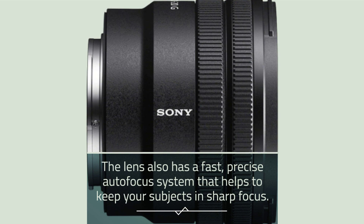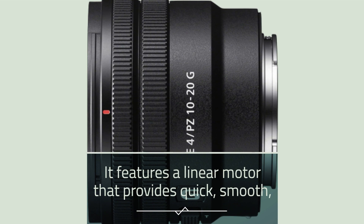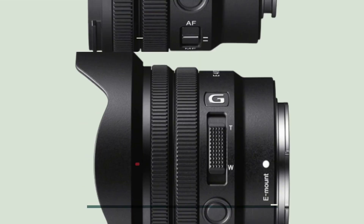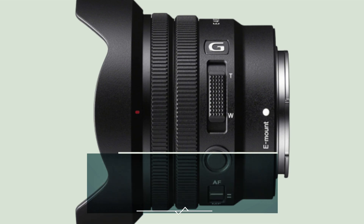The lens also has a fast, precise autofocus system that helps to keep your subjects in sharp focus. It features a linear motor that provides quick, smooth, and quiet autofocus performance, making it great for shooting video as well as stills. The lens also has a manual focus ring that provides a tactile feel and allows for fine adjustments to focus.